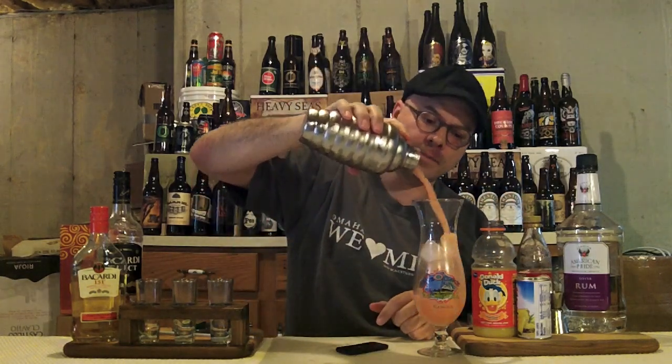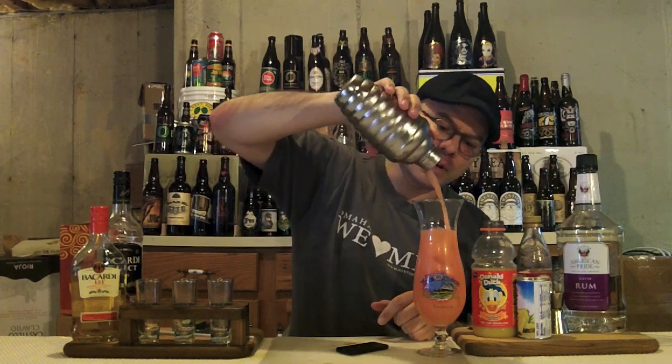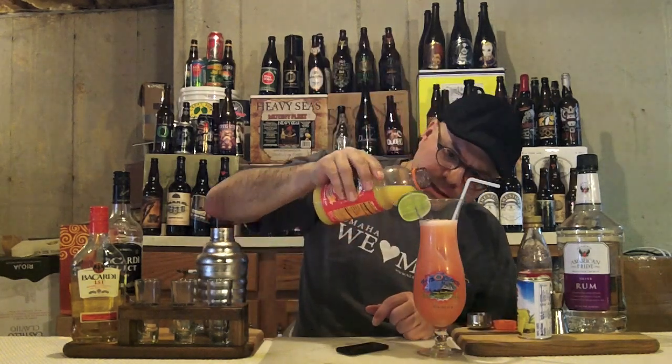Now we're going to shake and strain into our pre-iced and chilled hurricane glass. This is one of those great drinks because you can make it any way you like — as strong or as mild as you want. Put a little lime wedge or lime slice on there, get the last of it in. I like to top it with just a little bit of OJ to give it that pretty look, because it will sit on the top.